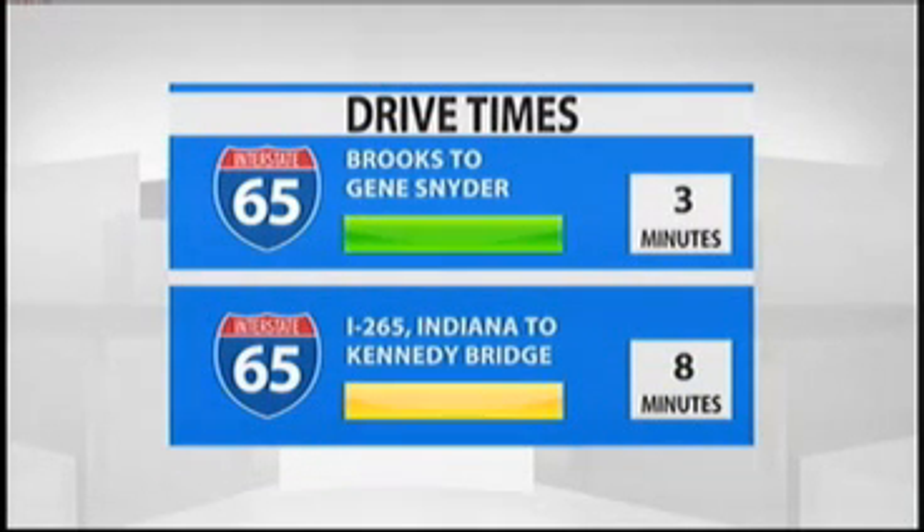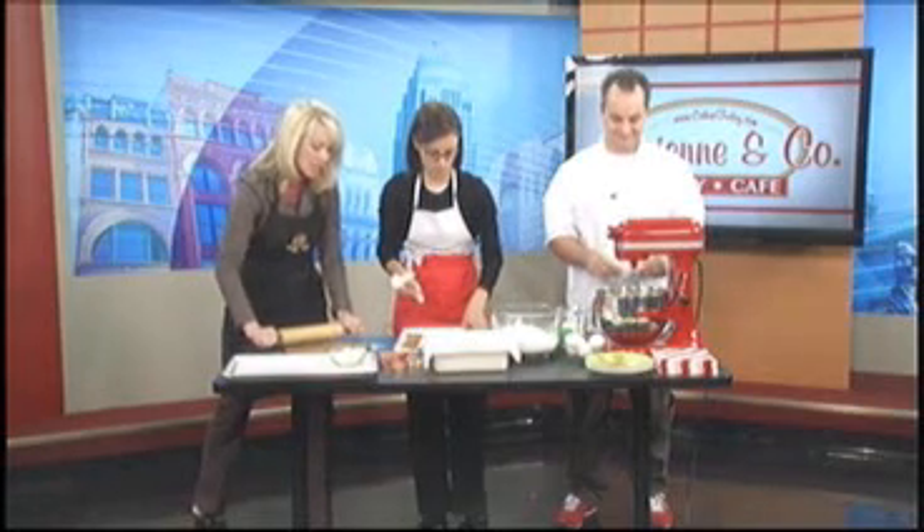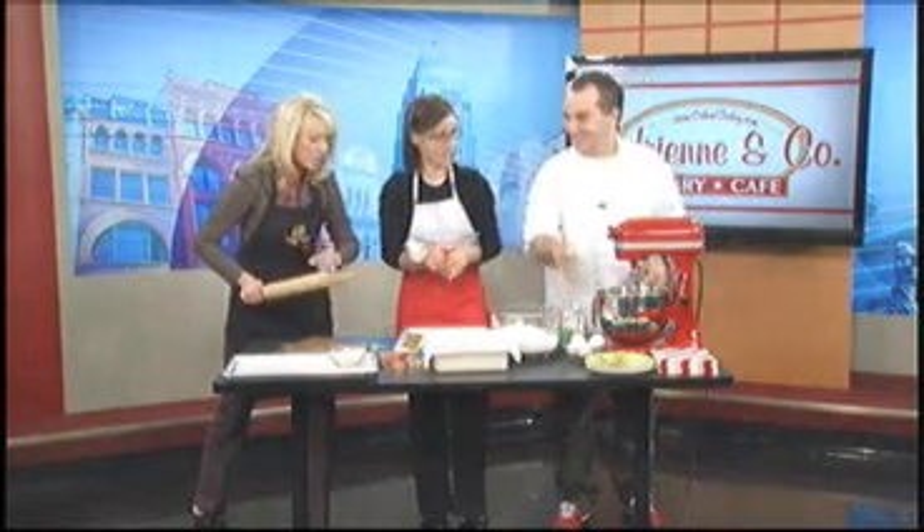Mike, thank you. Just rolling out a little bit of gingerbread dough this morning. Adrienne and Company is in the studio this morning. We've got Adrienne Hollam and Brother Bernie.